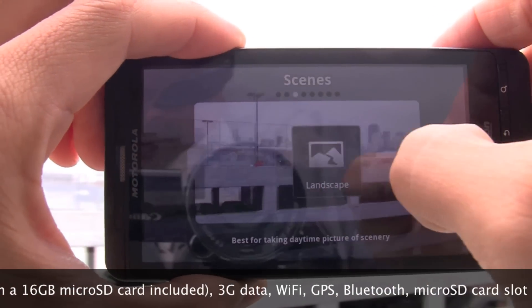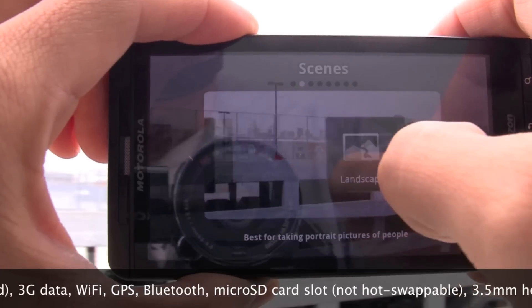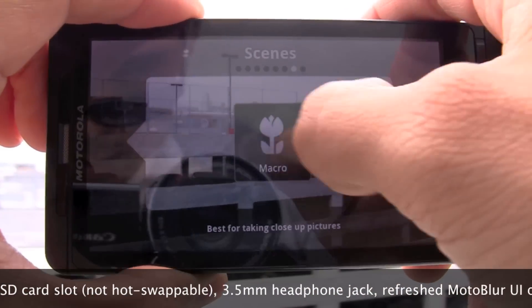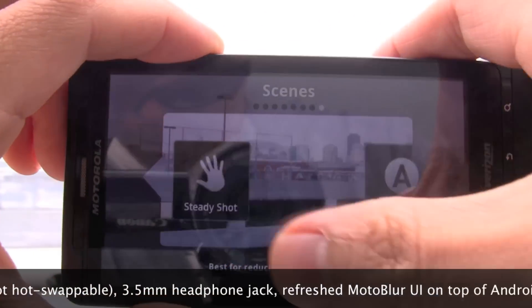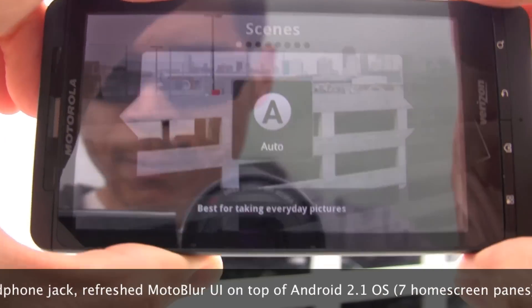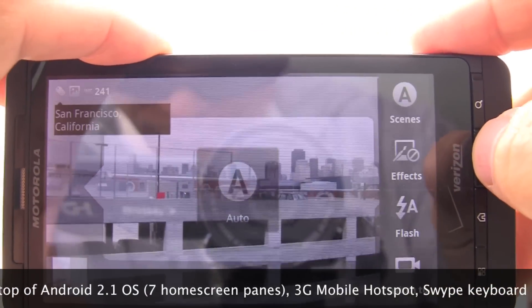You have all these different scene effects: auto, portrait, landscape, sport, night portrait, sunset, macro, steady shot, and auto again — it just wraps back around if you keep scrolling. Everything is pretty self-explanatory there.